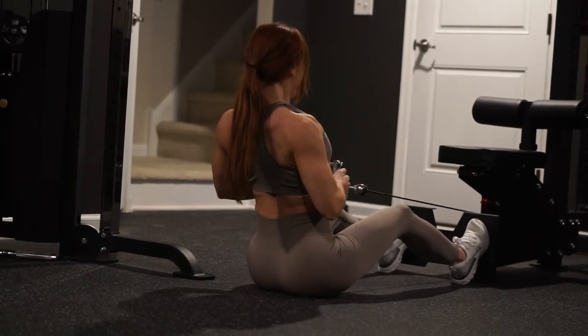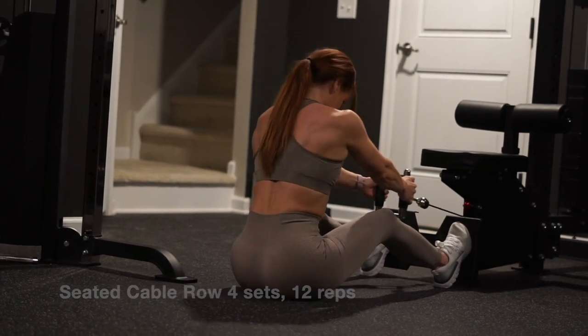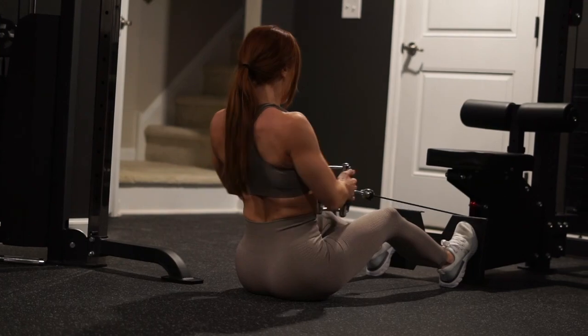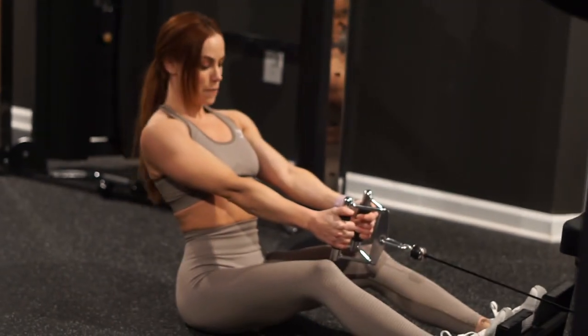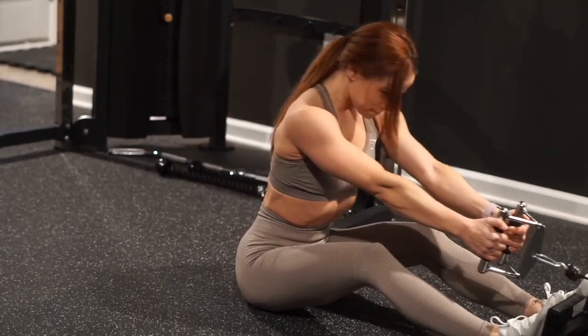Next up is a seated cable row, great for the rhomboids or middle back. We're in a seated position, really focusing on the stretch and squeeze — stretching forward and then squeezing back, making sure we're not leaning back too much when hitting that squeeze.